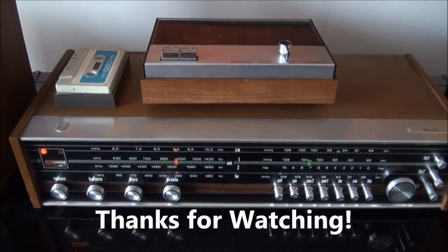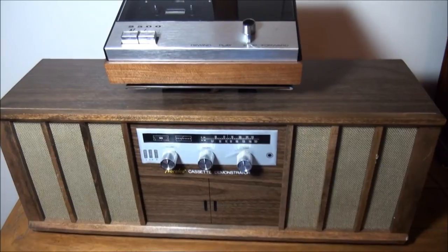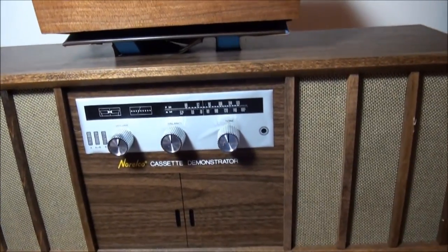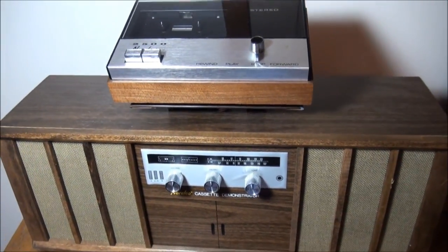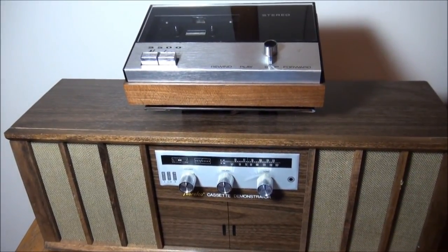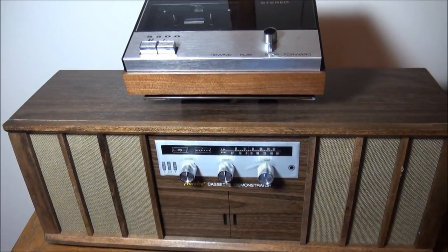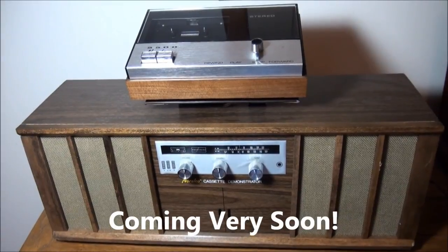Hope you've enjoyed this, thanks for watching, bye. And here's the Norelco cassette demonstrator for use by retailers to help show off the 2500, which required AC and an amplifier and stereo speakers. We'll be looking at this in the next video.